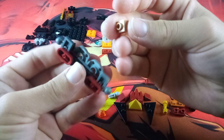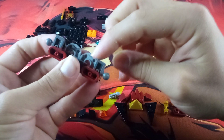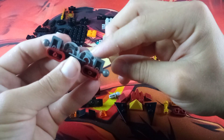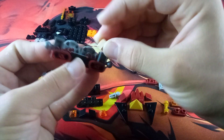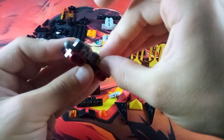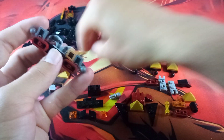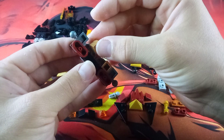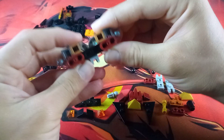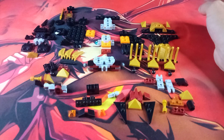Attach those nougat pieces to the anti-studs on the undersides of these rounded plates, right in the corner — do that with both pieces. Now we have that part of the build done and ready.